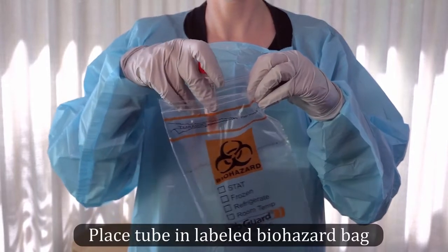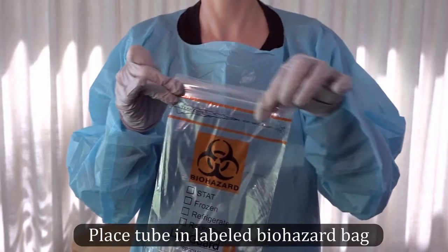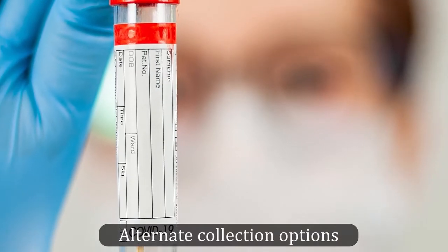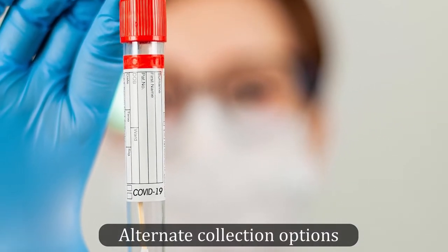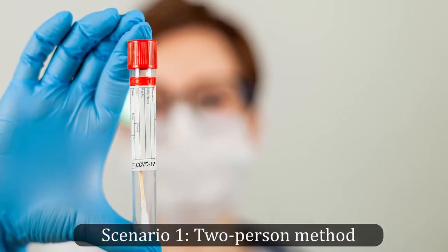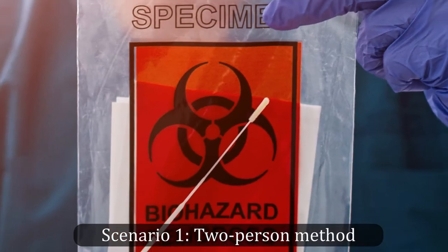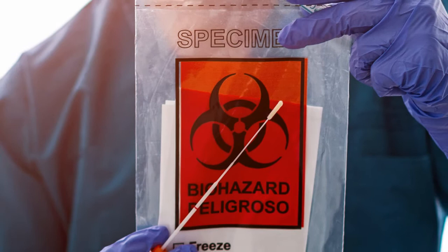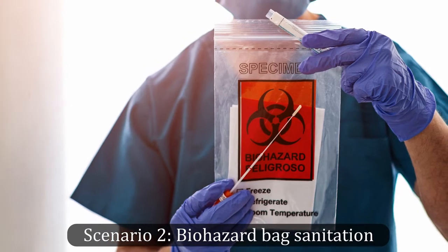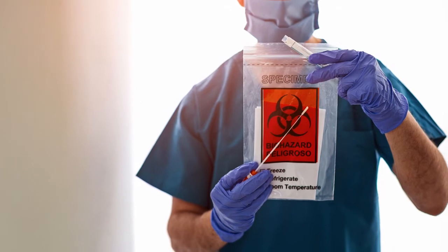Place the collected sample into a labeled biohazard bag and, depending on the protocols at your practice, transfer it to a team member outside of the testing area. When bagging the cultured tube, there are a few options to avoid contaminating the specimen collection bag. One is a two-person method involving someone other than the clinician who collected the specimen holding and sealing the bag and removing it from the examination room — the second person should be wearing a mask and gloves. When the person who collected the specimen also bags it, the exterior of the sealed biohazard bag should be cleaned with a disinfectant wipe prior to handoff.